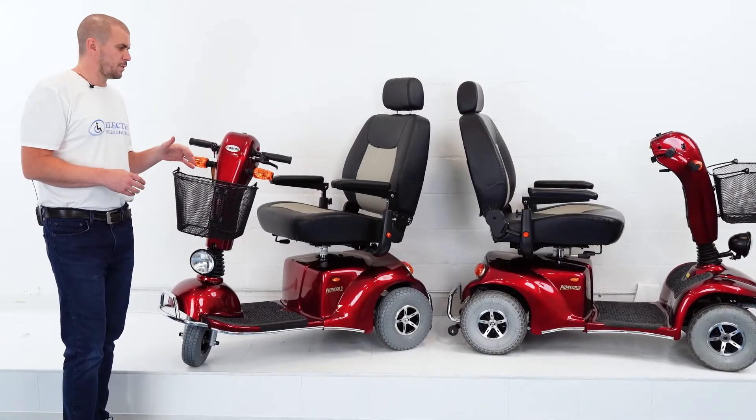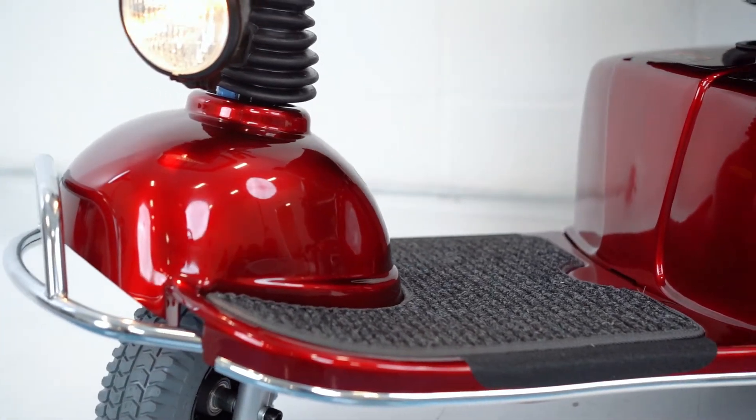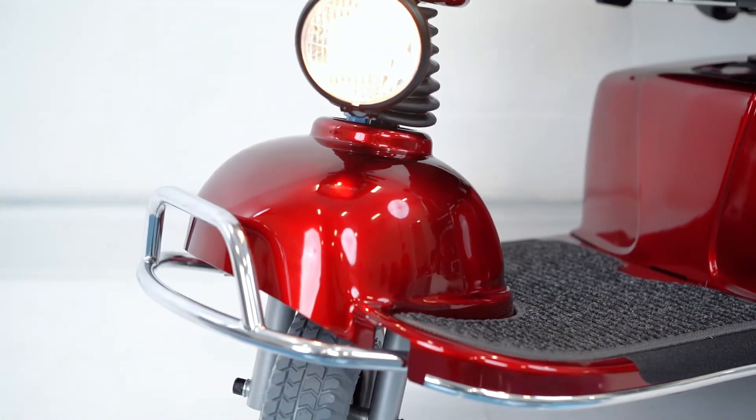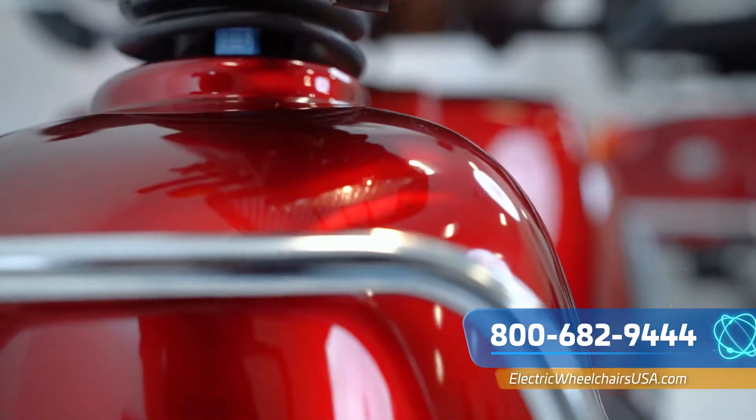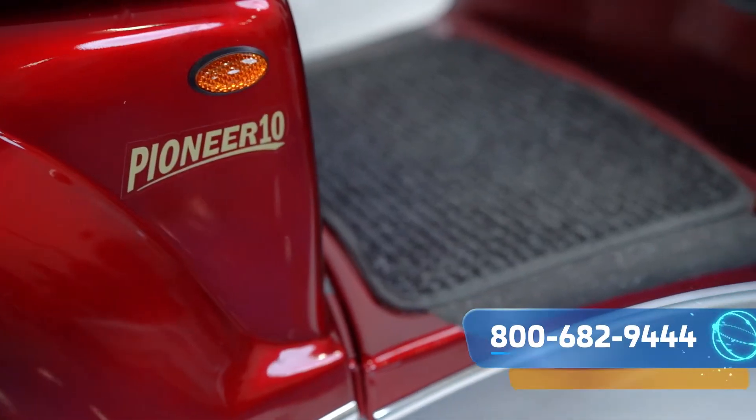The biggest difference between the three-wheel and the four-wheel model is the turning radius. If you're looking for a unit that can maneuver around tight corners and make a sharper turn, you're looking at the three-wheel. If you want more stability, you want to go with the four-wheel unit.